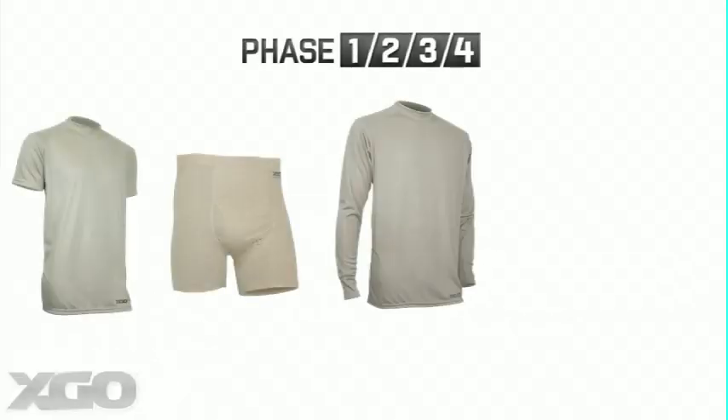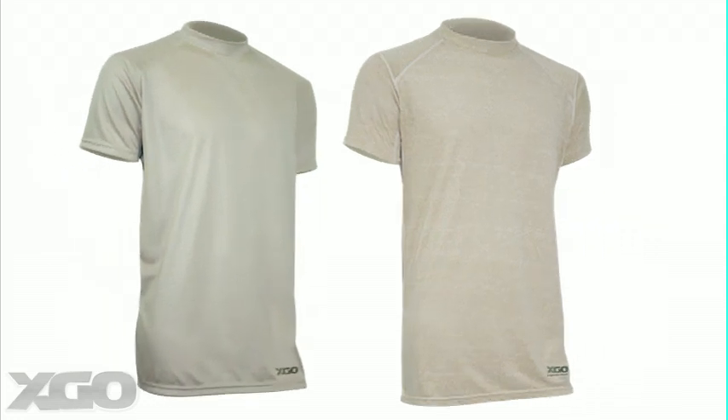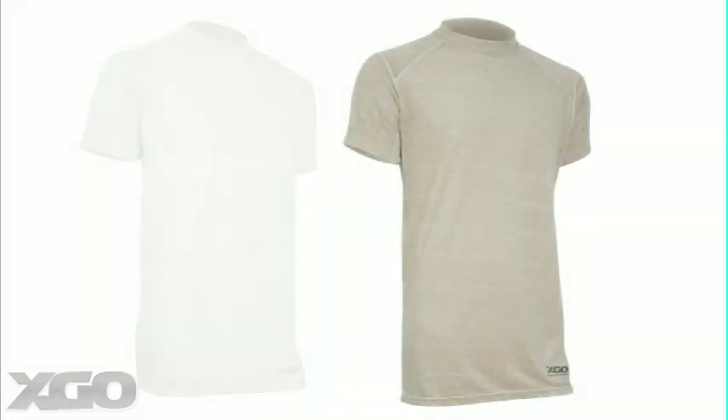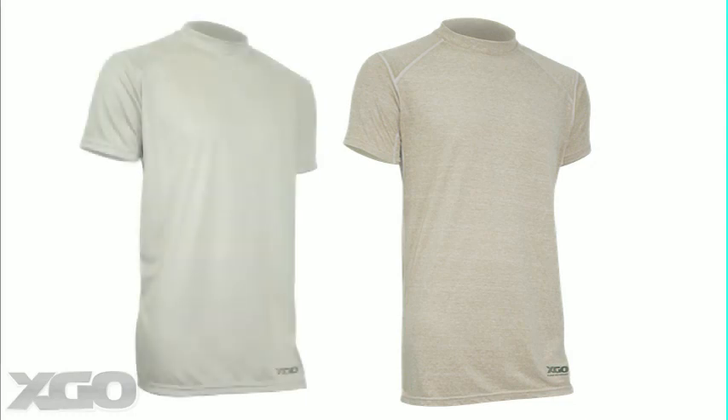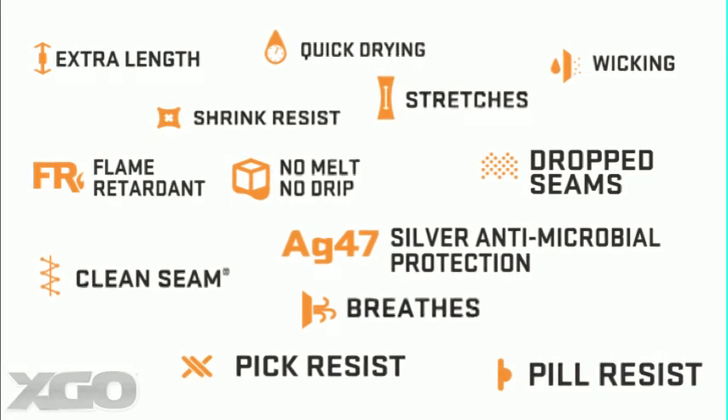XGO's performance next-to-skin base layers offer an advanced moisture wicking system in four phases, or levels, and are available in two different versions — one system for everyday wear, and one system when your mission requires total FR protection. All XGO garments are packed with features designed to maintain your comfort and hygiene.